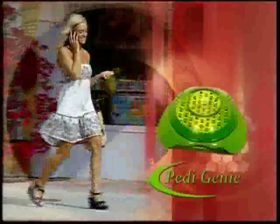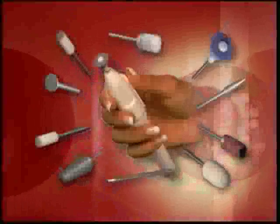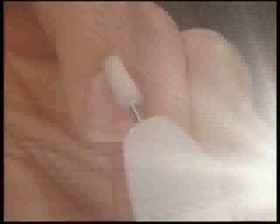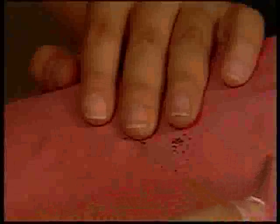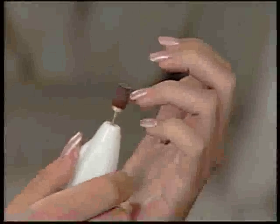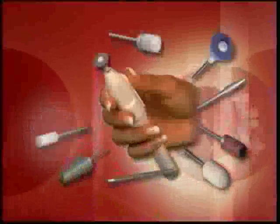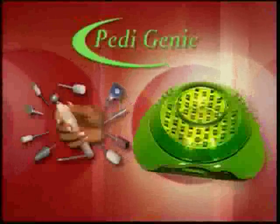And now, through this amazing TV-only offer, you'll get the fantastic Petty Genie for the incredibly low price that's on your screen. Call now and we'll give you this free high-speed 11-piece electric nail file set — including a polishing head, cuticle remover, nail smoother, nail shaper, fingernail cleaner, toenail cleaner, circular brush head, filing head, and other precision heads to ensure that your hands and feet always look flawless. You get all of this for the unbelievable low price that's on your screen.